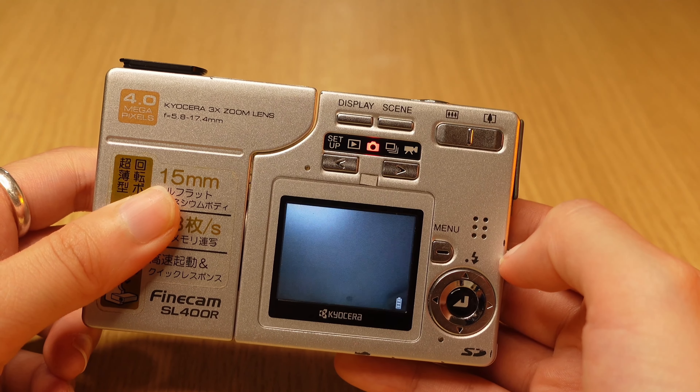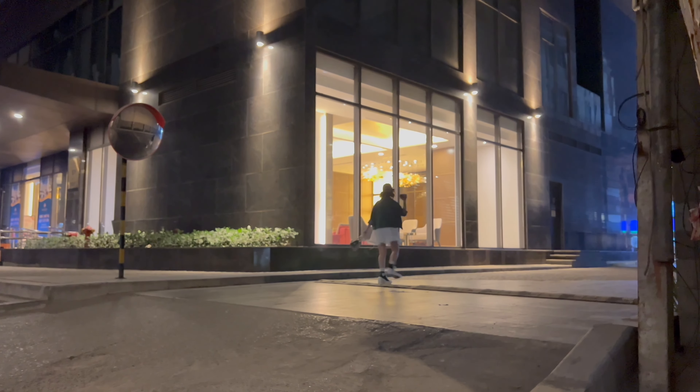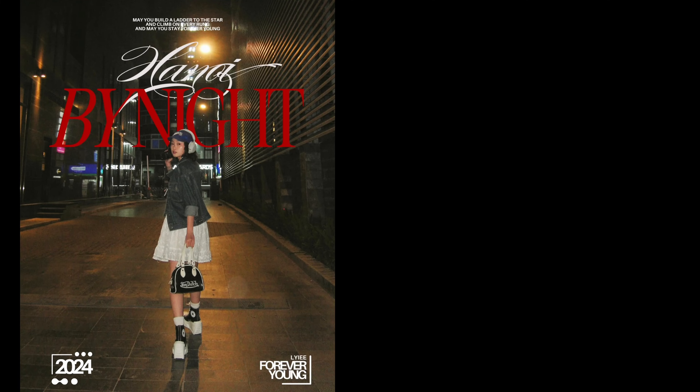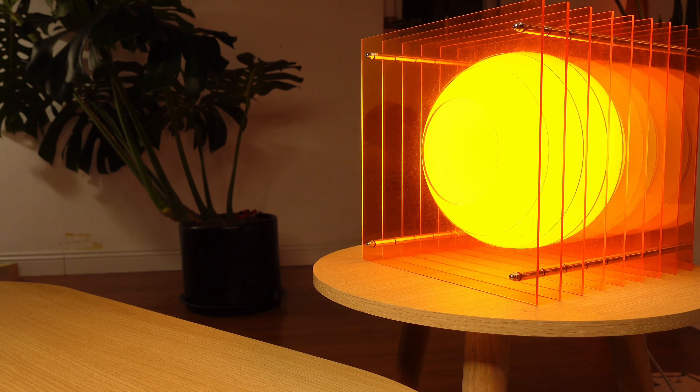Một điểm đặc biệt của chiếc máy này đó là khả năng đánh flash và chụp buổi tối rất là ok. Mình sẽ show một số hình ảnh từ một buổi chụp ban đêm để các bạn xem. Ngoài ra máy cũng có chế độ quay phim — mình sẽ quay cái đèn này test cho các bạn xem.